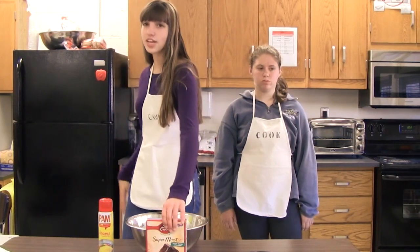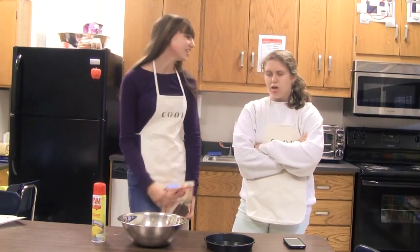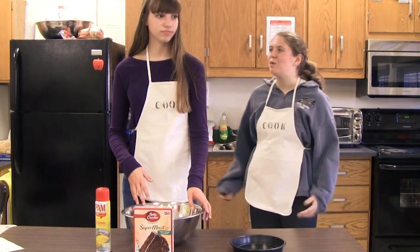Now today, we're going to be making cake. I love cake. So the first thing that we're going to want to do— you know, Mom, I didn't want to make cake.